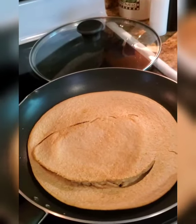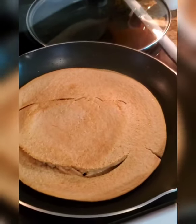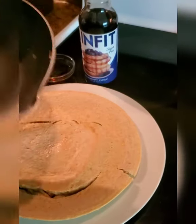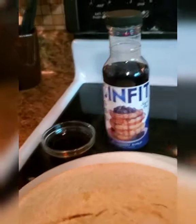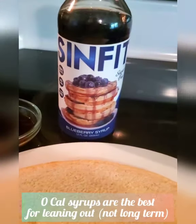Now that the pancake is totally cooked — side note, sometimes when making these they can turn into slightly funky shapes, but they taste the same altogether. Go ahead and take it; it is now fully cooked. Add it to your plate and then pick out your favorite zero-calorie, sugar-free syrup. I actually really like this Sinfit one right now.